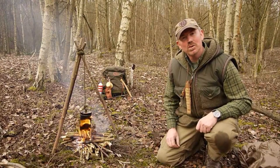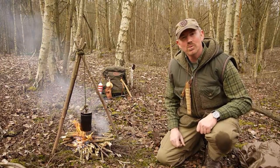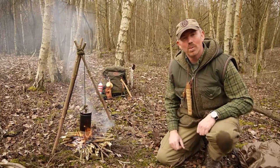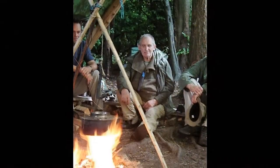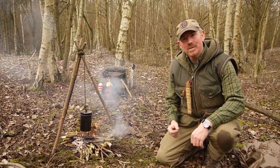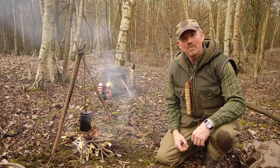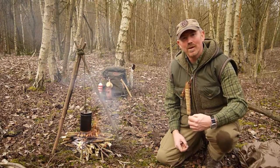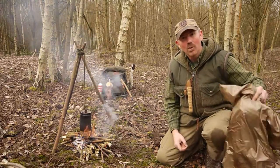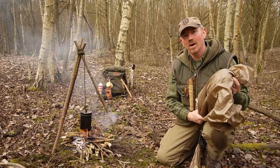A few years ago I had the good fortune to spend some time with Mors Kochanski, a true gentleman and a master of the boreal forest. He told me about this item of clothing and equipment that he had developed, and that was one of these — the Kochanski Survival Scarf.